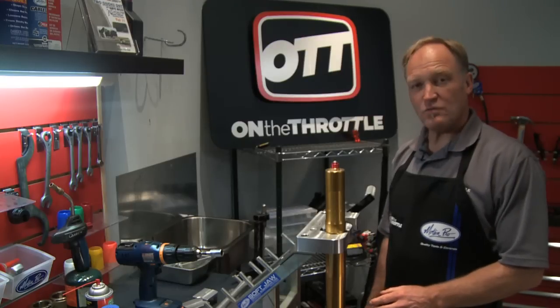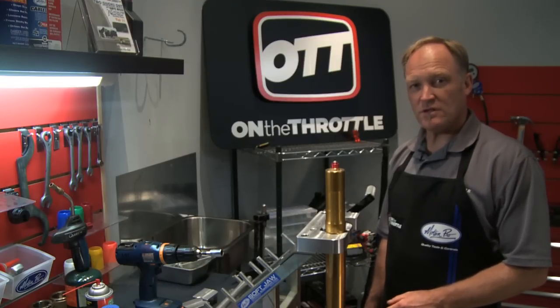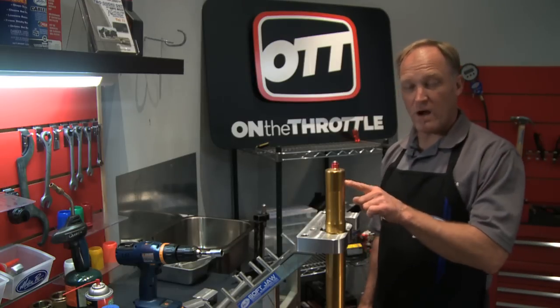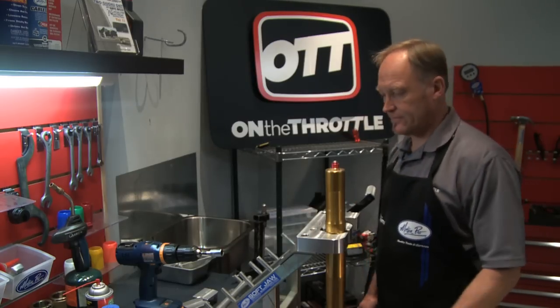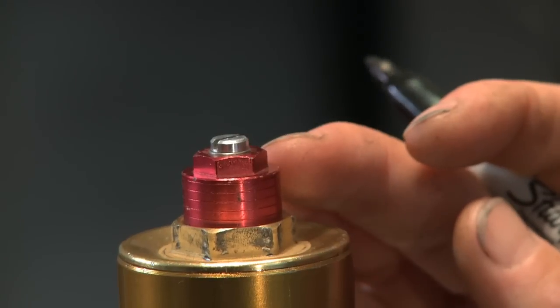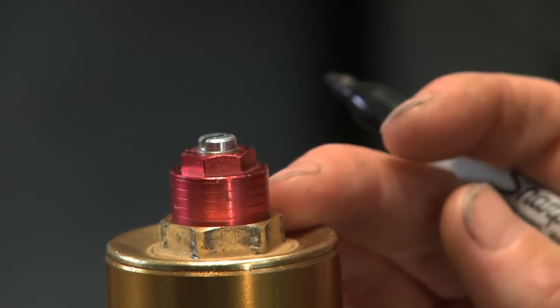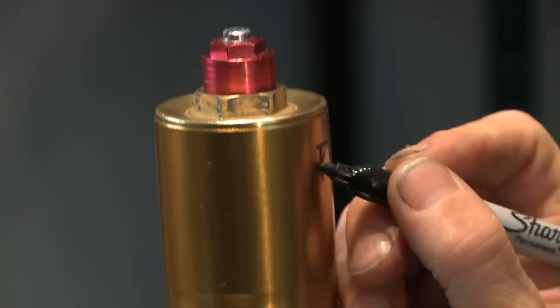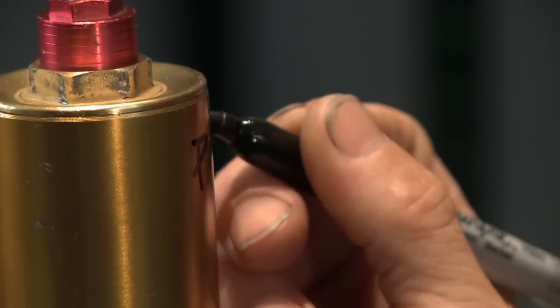To get started we need to know where our preload adjuster and rebound adjuster are. We're going to use a Sharpie and write it on the fork. The preload adjuster on the cap is red and also has machined grooves in it. We count the number of grooves starting at the very top and work our way down: one, two, three, four, five — and it's five and a half, so preload is 5.5.